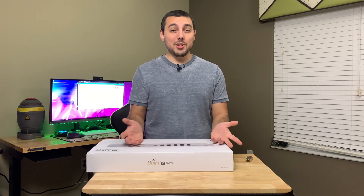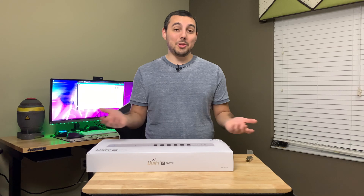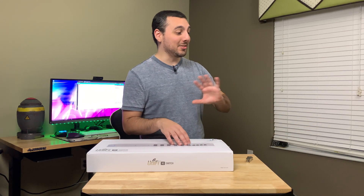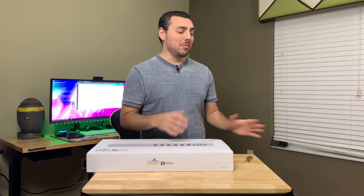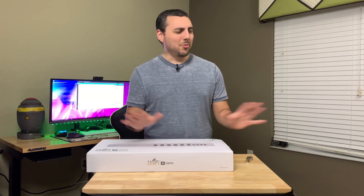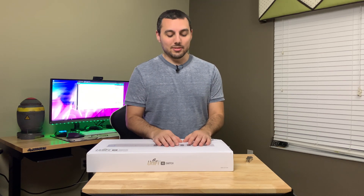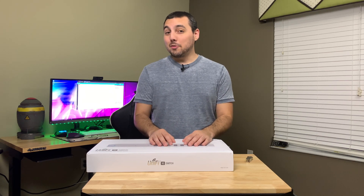Alright, well that's pretty much it — pretty painless and straightforward, so there's not really much else to show. I do need to clean up all of my cables because it is a total mess over there, but that will be either another video or maybe not even a video at all. Don't worry about the mess — I've been doing multiple projects simultaneously. I just want to say thank you all for watching, and I'll see you next time.